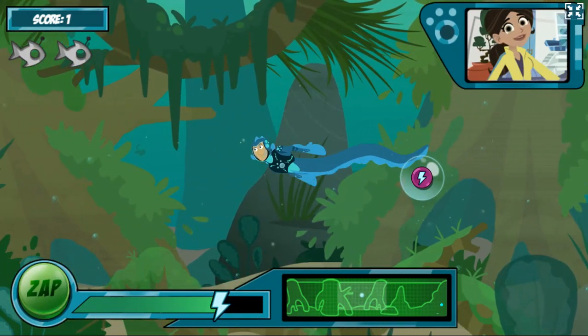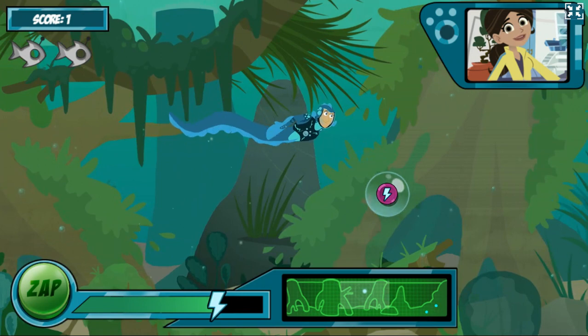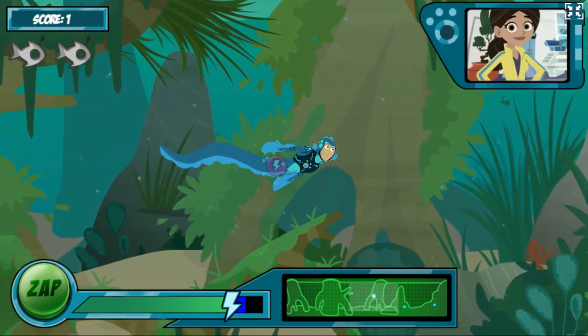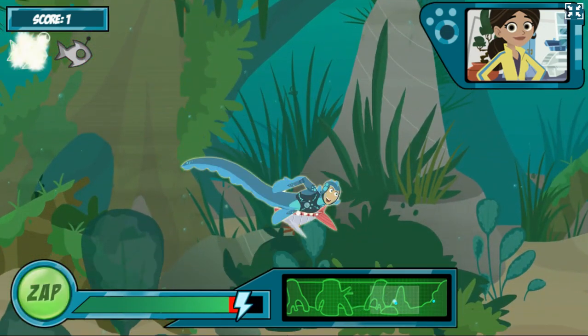It works! Just like the real electric eel. But it uses up a lot of energy. Look, the robofish released its battery — it's in that bubble. Swim over the bubble to collect the robofish's energy. You got it! The more lightning bolts you see in the bubble, the more energy you get.